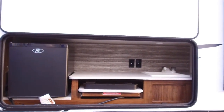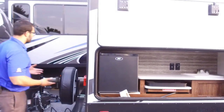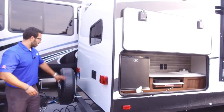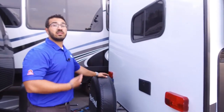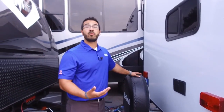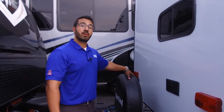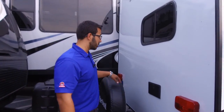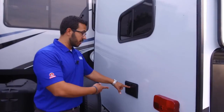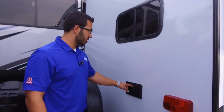My favorite part of the outside kitchen is the refrigerator — put your beer, pop, condiments, everything right there for easy access. Coming around to the back, there's a spare tire mounted on the bumper, by far the easiest place to access it. It has a cover so it'll be in good shape when you need it. There's also an outside shower with both hot and cold water access for washing the dog or rinsing your feet.